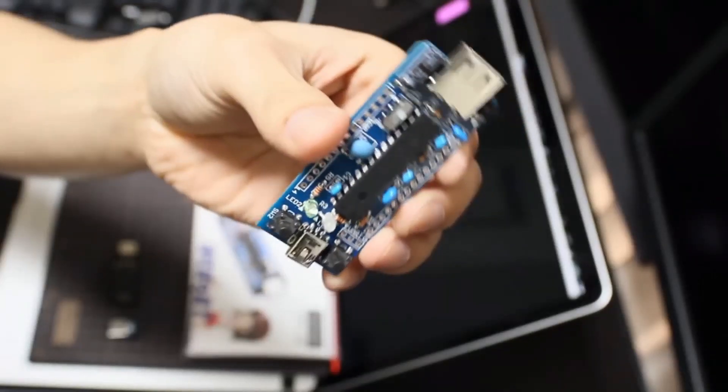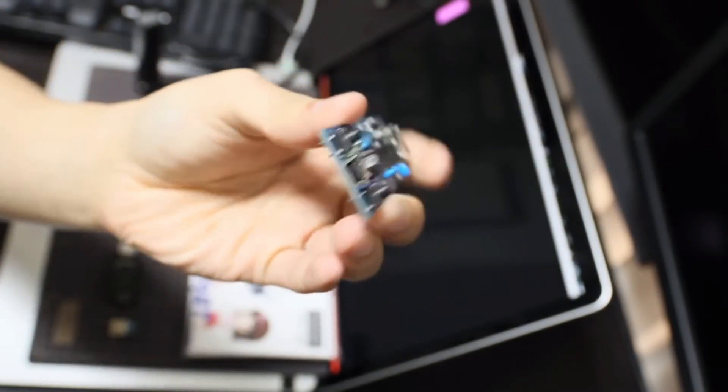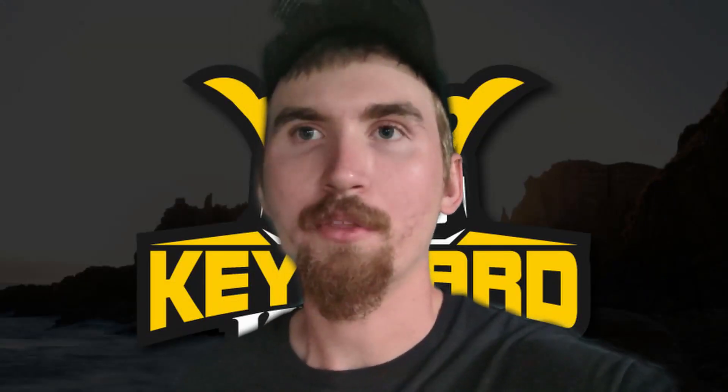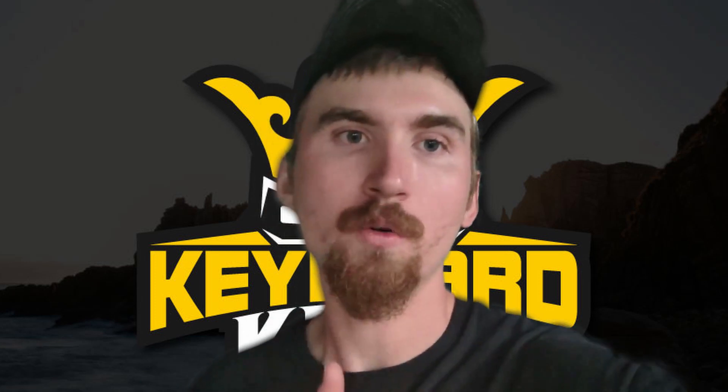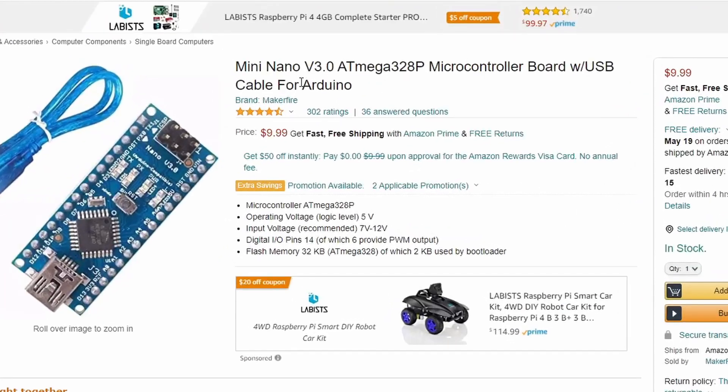The first thing you're going to need is a USB microcontroller. You can find these online — they're about 30 to 40 bucks. You're going to need two of them: one to plug into your keyboard and another one to plug into your PC.